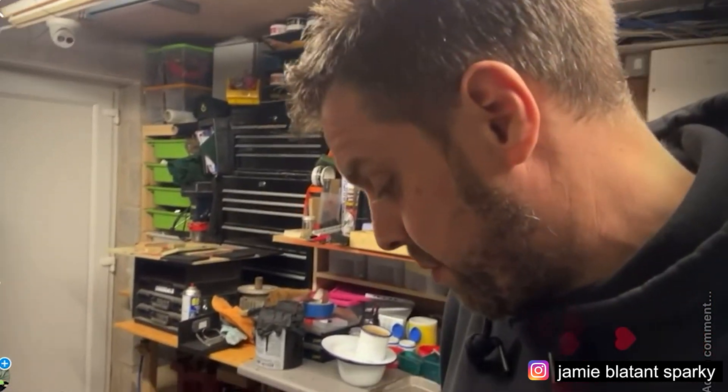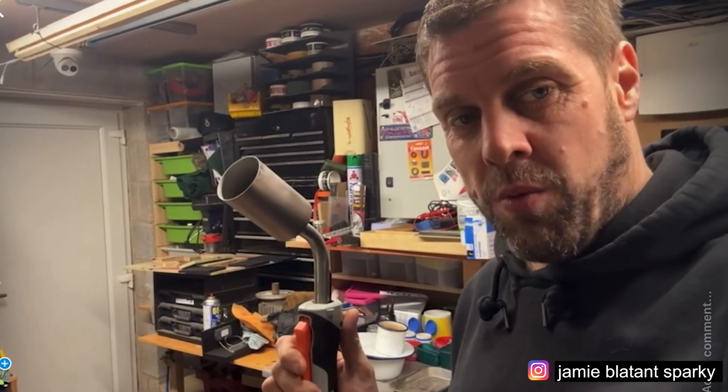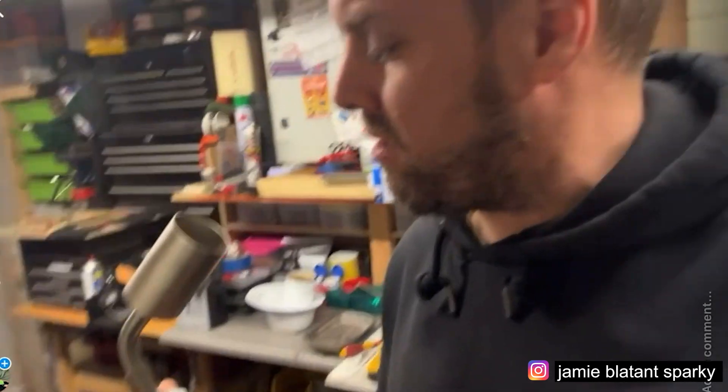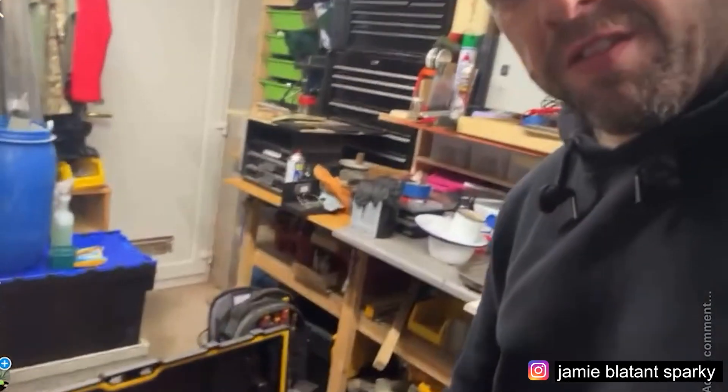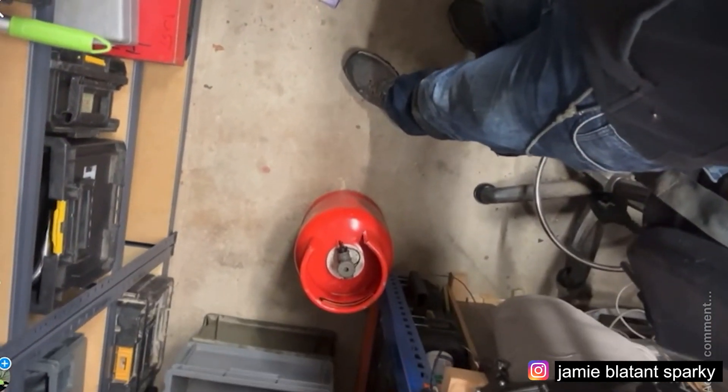I also treated myself to something I always wanted - a decent gas torch. I bought this Silvert one with an auto clicker and these soft flame heads. They suck in a lot of air so the flame's quite cold. I bought the whole set and put it into a DeWalt case with a nice gas bottle. And because I've got gas, I'm taking my camp stove so I can cook tea, bacon, and beans on the solar farm because you're miles from anywhere. So I've got my little gas thing and cooker on the van.